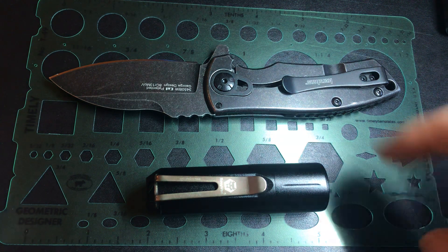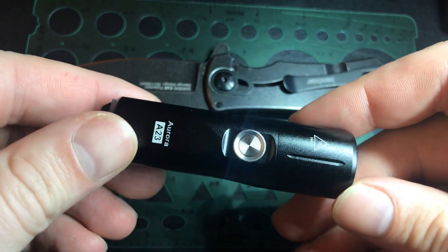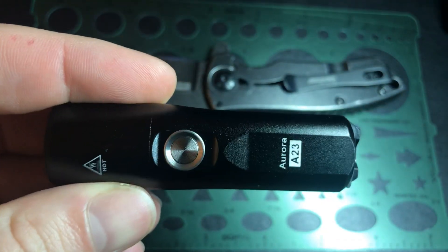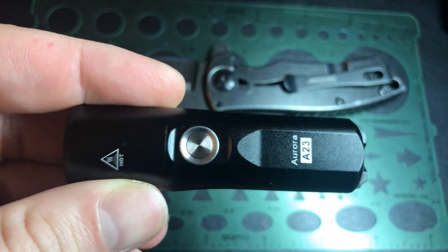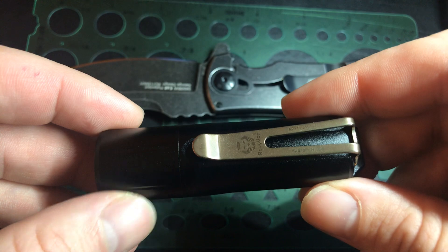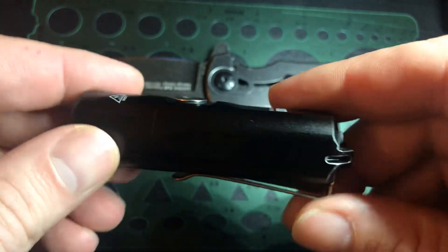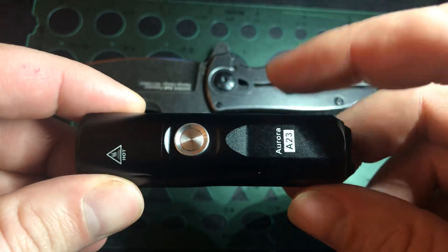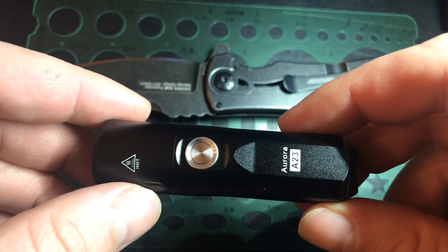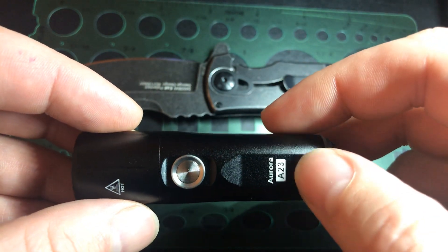Hey Internet, this is a quick update on my Rovivon Aurora A23. I've owned this for nearly a month now and I've only had to charge it zero times so far. I use it probably twice a day, maybe a minute total, so it makes sense. However, I have the little brother of the Aurora and that one I'd have to charge weekly with the same amount of usage. I just wanted to point out how impressed I am with this Aurora A23.